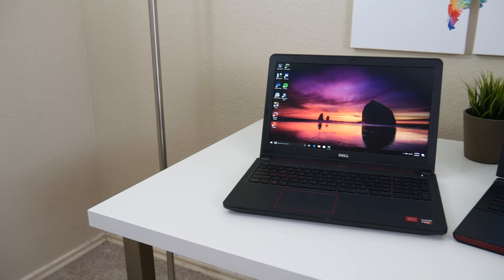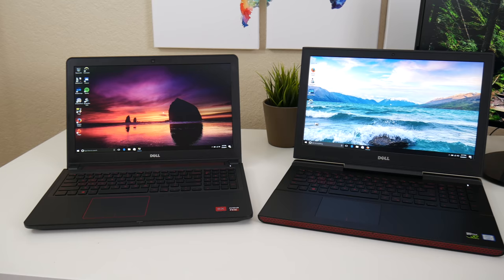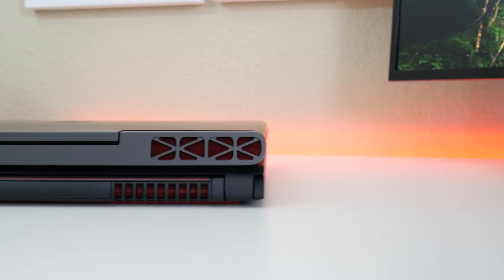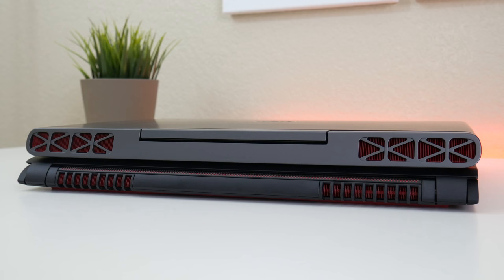For the closing thoughts: the Dell Inspiron 15 5000 model 5576 — the AMD version starts at $650 and the Intel version at $800. The AMD version has a good starting price but is comparable to a 965M. The Intel version with the GTX 1050 offers a better experience, but keep in mind you're creeping into the pricing territory of the Inspiron 7567.